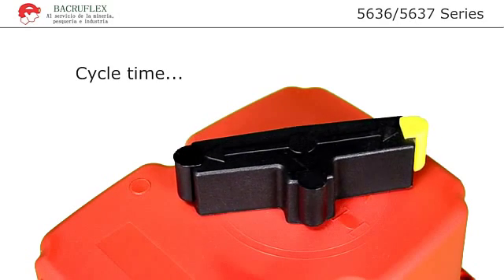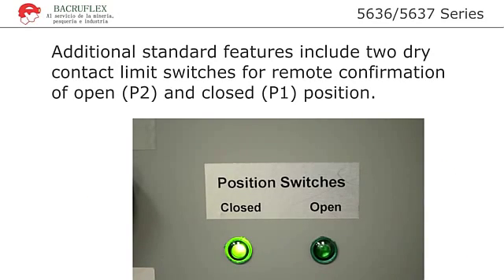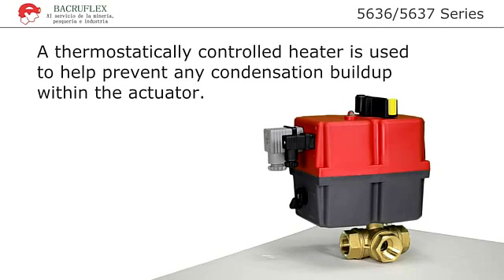Motor limit switches automatically stop the actuator in the open or closed position as required. Additional standard features include two auxiliary dry contact limit switches. These switches can be used to confirm the open and closed valve position. A built-in thermostatically controlled heater is used to help prevent any condensation that might build up in the actuator.